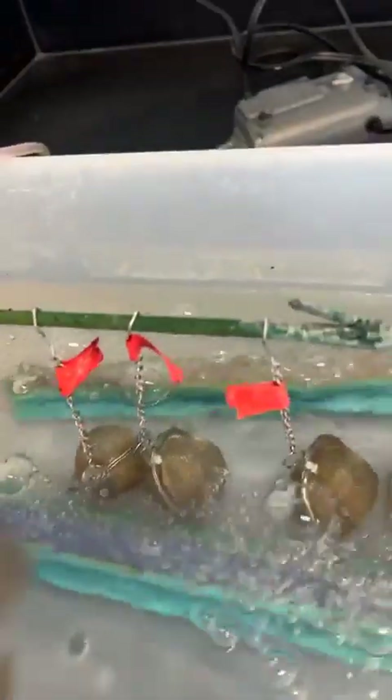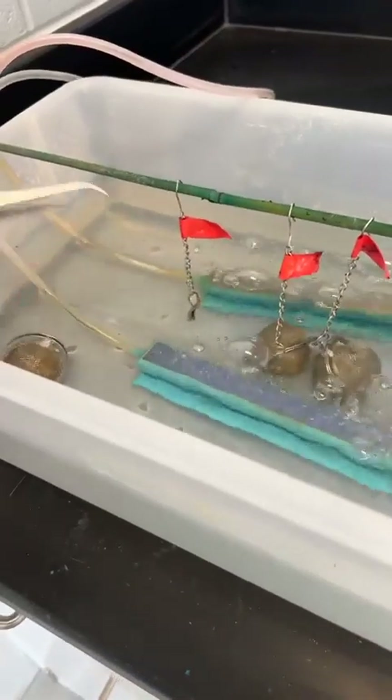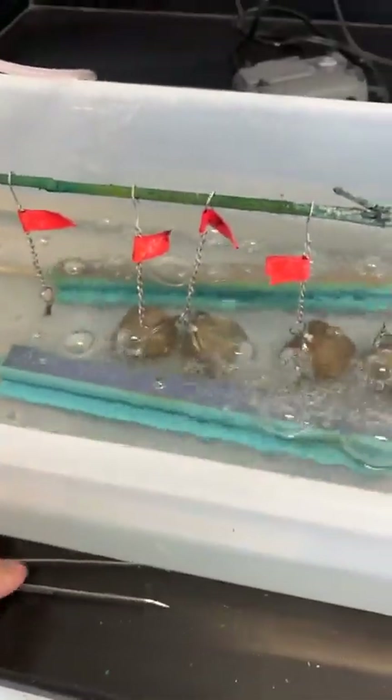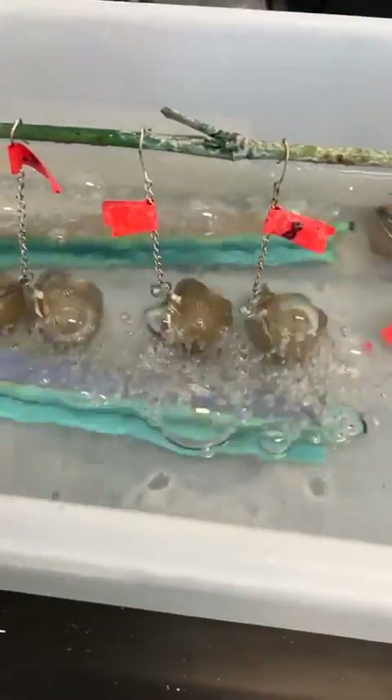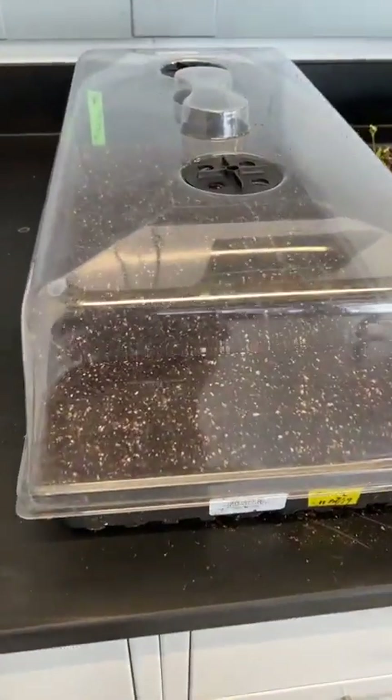At least I know that they are germinated and alive. These pepper seeds are from 2008 and 2010, so I was concerned that they may not be alive. Actually, our technician was going to throw them away and gave up on them. Let me show you what we did and what we found out.